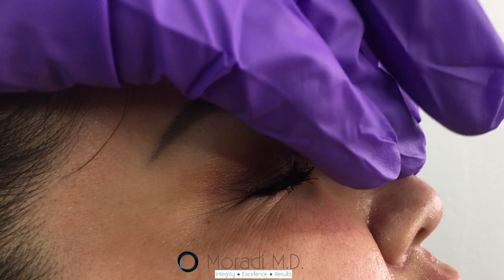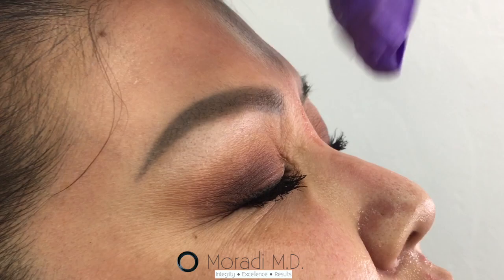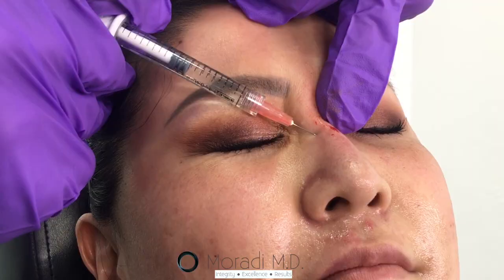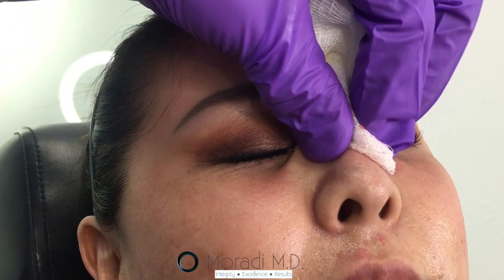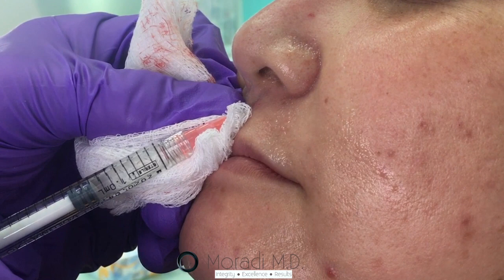That's tender for you. I'm sorry for hurting you. You doing okay? Mm-hmm. Very sensitive — my apologies.